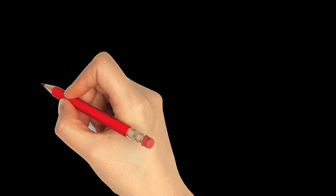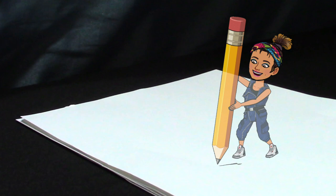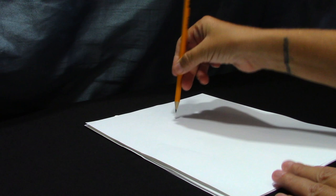Did you know that there are two ways to hold your pencil? A way for when you're writing — holding your pencil like this is absolutely the right way when you're writing letters — but when you're drawing, you want to hold your pencil up and down just like this. Let me explain more by showing you. Notice that when I'm writing with my pencil, my hand is kind of going across the paper.